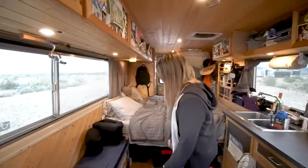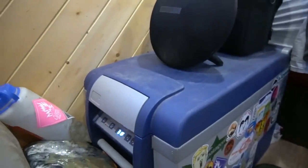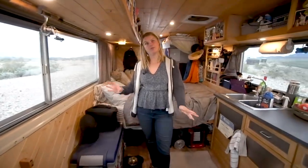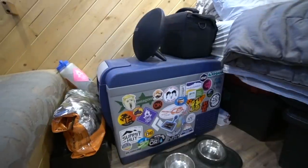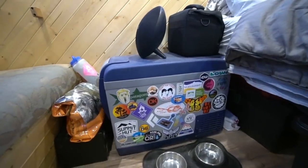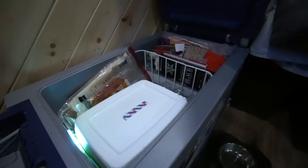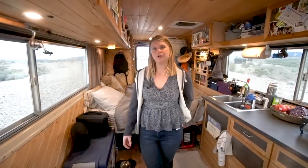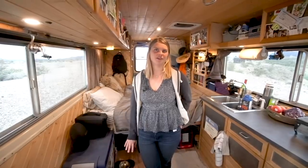Our fridge is over here - that's an ARB 50-quart. You can set it as either a fridge or freezer and set a temperature. We can usually keep about a week or more worth of food, depending. We eat a lot of fresh vegetables and fruits, so that takes up most of the space along with condiments. We've had no issues with it. It does use about half of our solar storage capacity, but that's one of the main things we got solar for.